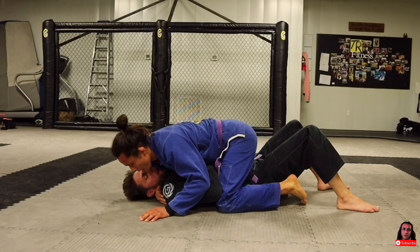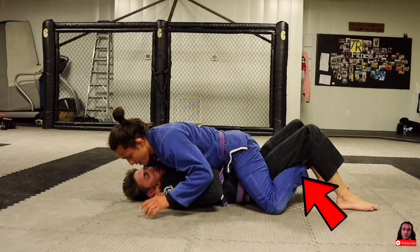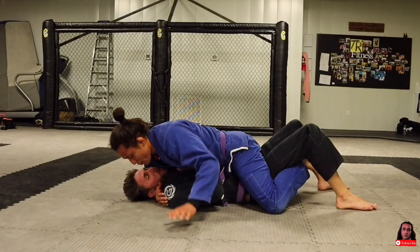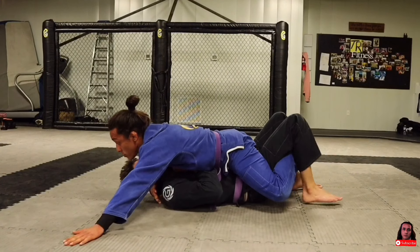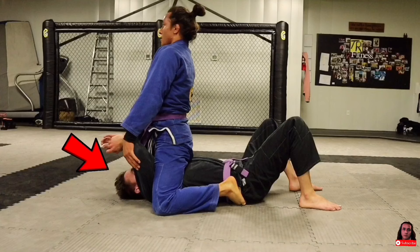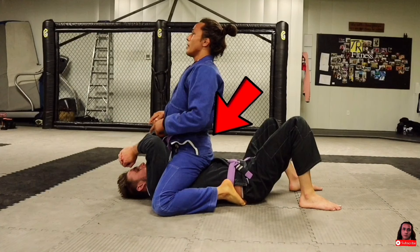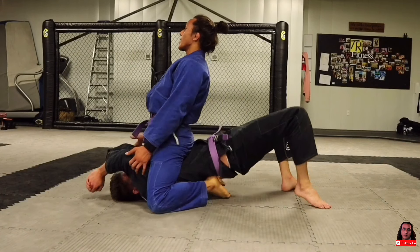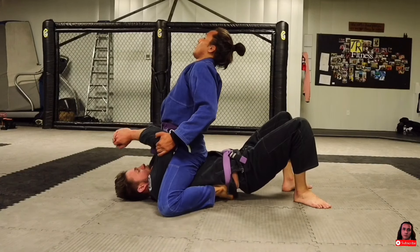To stabilize the mount, when my hips are low I like to grab the cross face, then cross my ankles underneath my partner's legs. If they start to buck, you can arch your back to make yourself heavier and also post out with your hands. To stabilize the high mount, it's important that you're as close to your partner's head as possible, driving as much weight on top of their chest and arching your back — because rounded shoulders will make it easier to off-balance you.